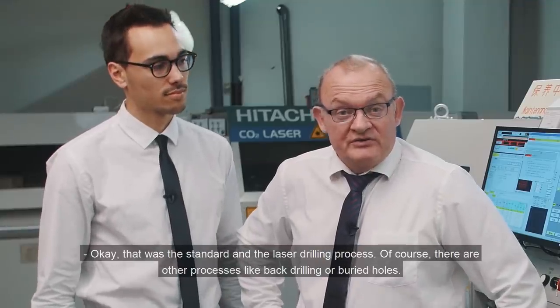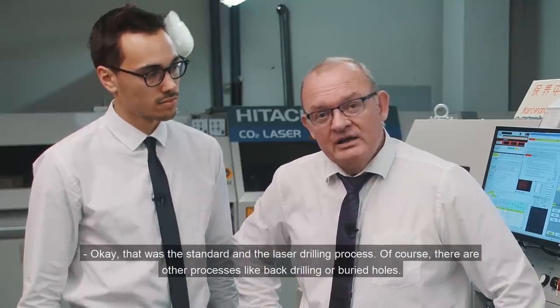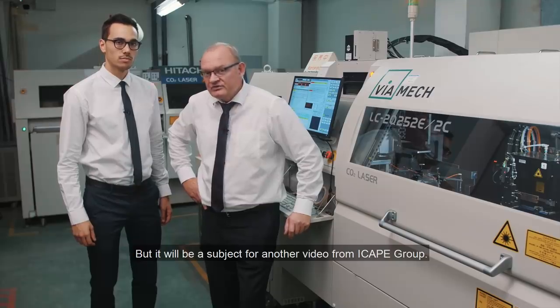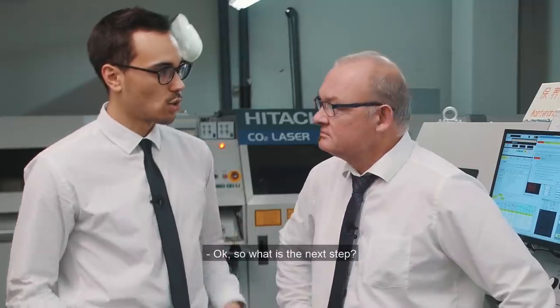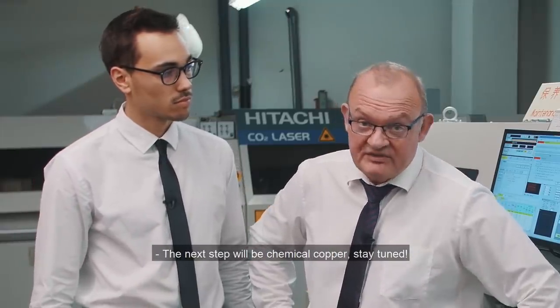So that was the standard and laser drilling process. Of course, there is more, like back drilling or buried holes, but that will be another video series from iCAPE Group. So what is the next step? The next step will be chemical copper. Stay tuned.